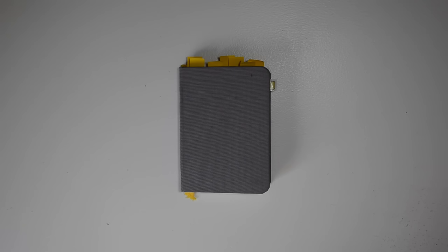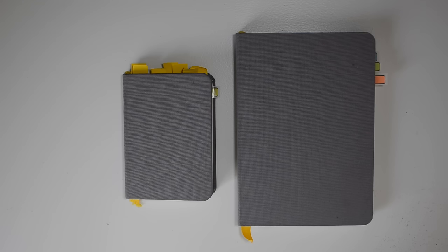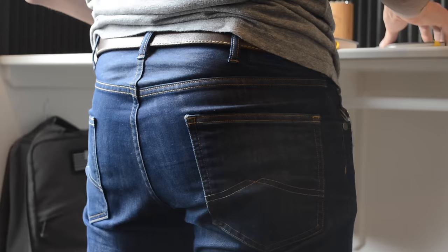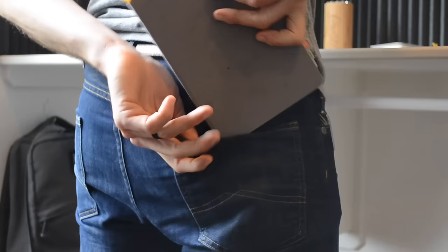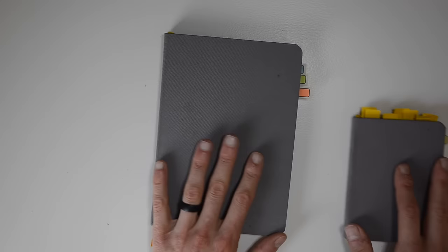I want to show you the size difference between the pocket size and the flagship size for the Baron Fig Confidant. As you can see, it's significantly bigger — this one will obviously fit into your pocket, while the flagship size has no chance unless you're wearing some sweet cargo pants. Shout out to the cargo pants still being worn out there in the world.